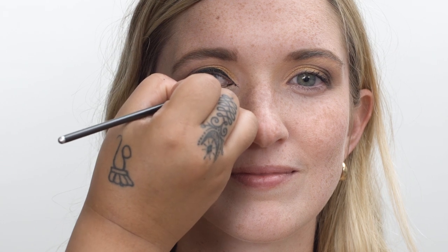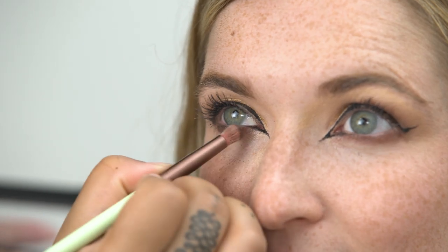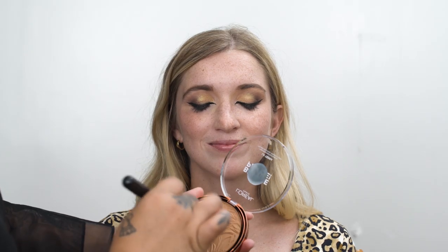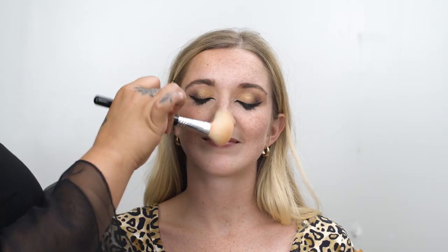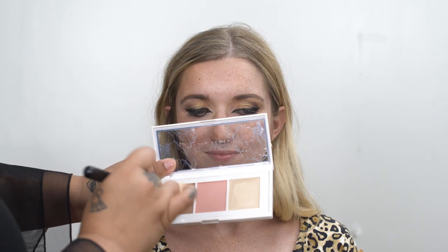I'm gonna have her open her eyes and then I'm gonna draw an extension of the eyeliner on her inner corners. Next, take this medium brown shade and I'm gonna place this underneath the waterline. To deepen the outer corner, take the darkest shade again and put this on the lower lash line. Next, take this bronzer and we're gonna do some pretty heavy bronzing on her cheekbones, on her forehead, and also on the sides of her nose. I'm gonna be taking a darker contour shade out of this palette and focusing that where I just put the bronzer.